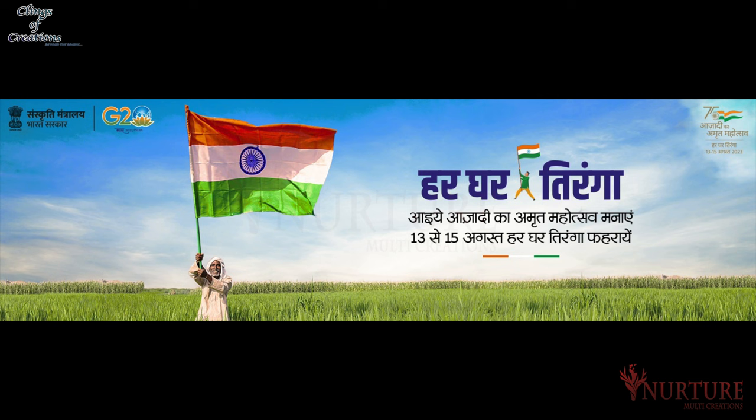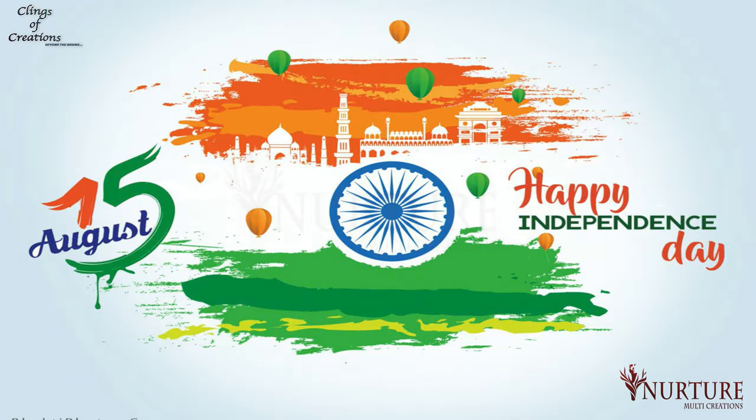On this 77th year of Indian Independence Day, we as Indians must know who is Pingali Venkaiah.